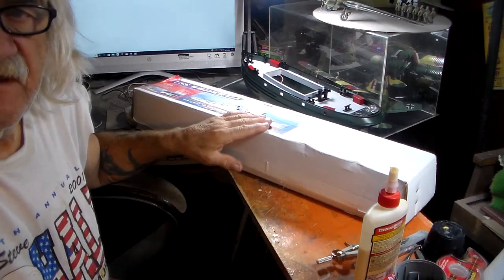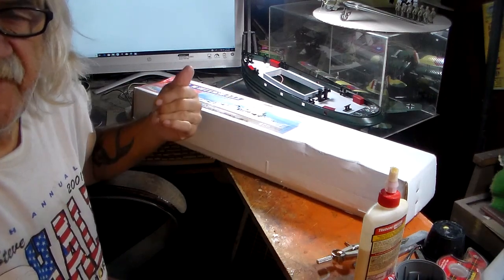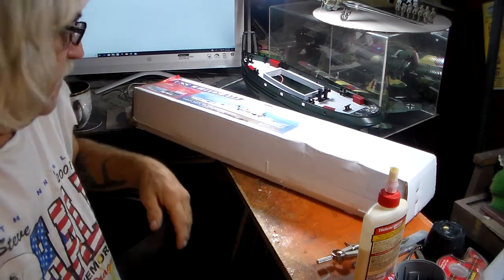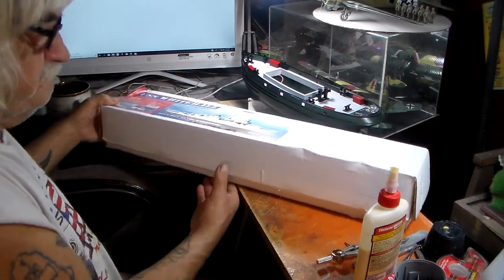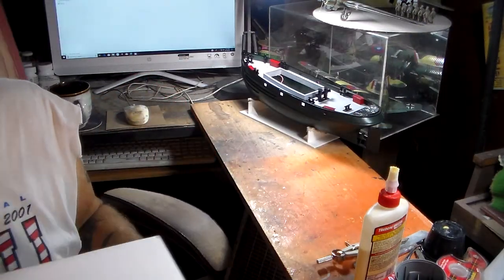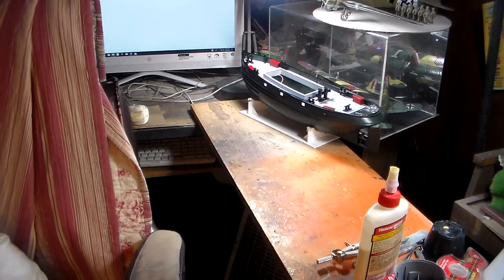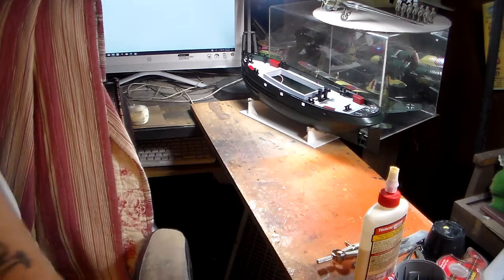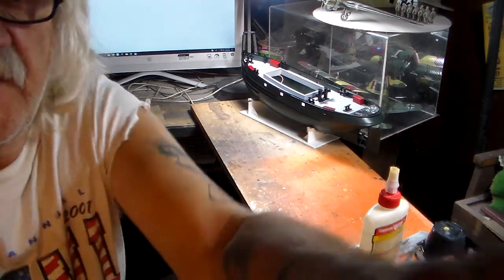I'm not going to do this kit next year. Like I said, when I finish up the Carol Moran I'm back on the Wild Beyonder - so I've got a lot of good stuff coming up. That's my Dumas USS Whitehall PC craft, ex-MSO.